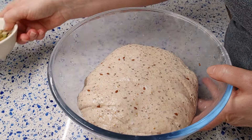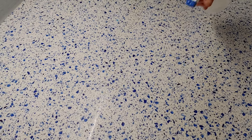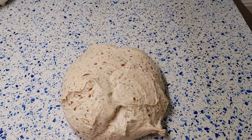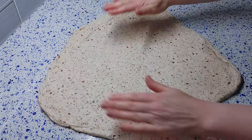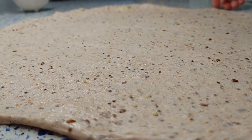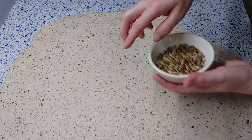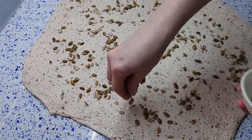The dough has already fermented for 3 hours. I performed 5 stretch and folds during that time, and now I'm ready to proceed with the lamination. The lamination should be done on a wet surface, and when you're stretching the dough you should try not to break it. Spread the roasted seeds on top of the stretched dough, then roll the dough with the seeds inside.